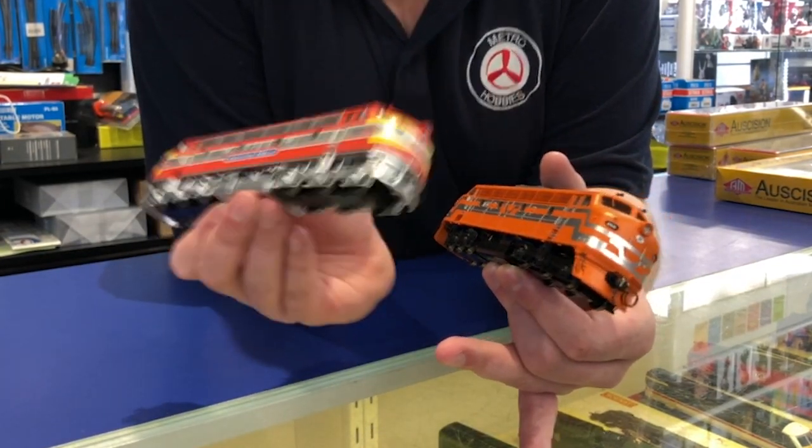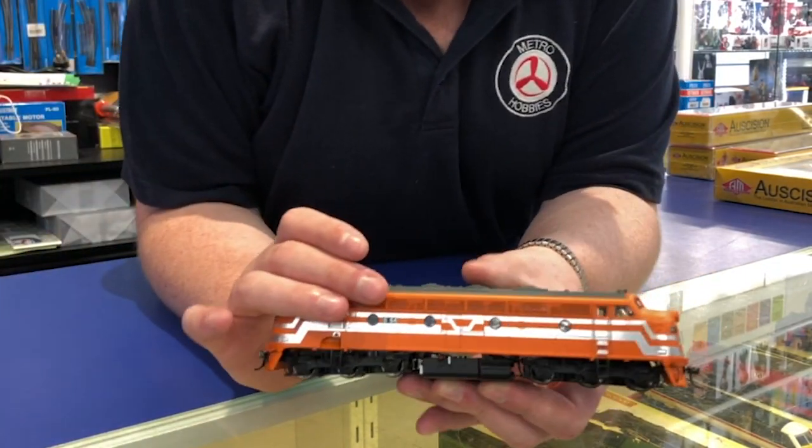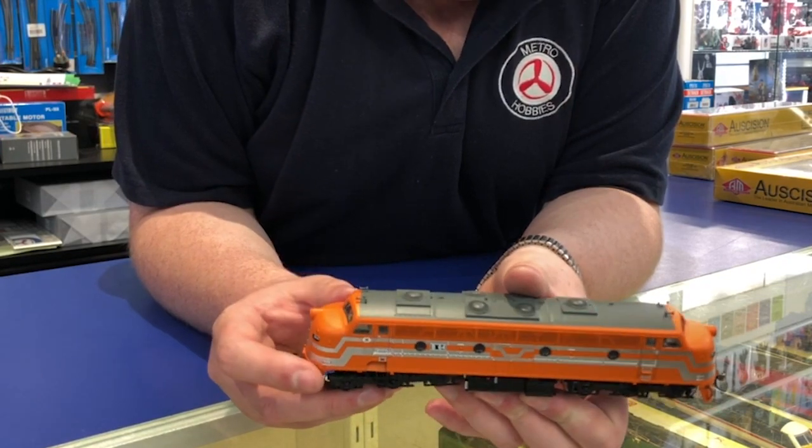These models are DCC ready, so they require a 21-pin chip to be fitted. We've also got the Victorail teacup livery — this is B64.